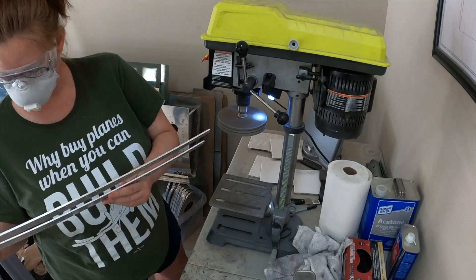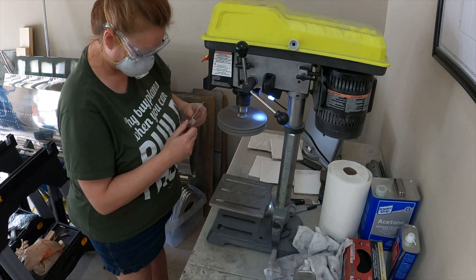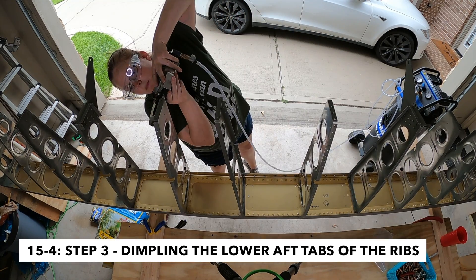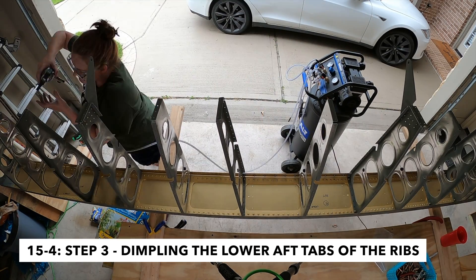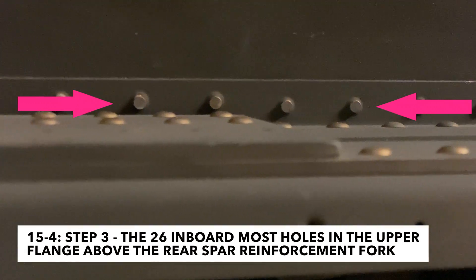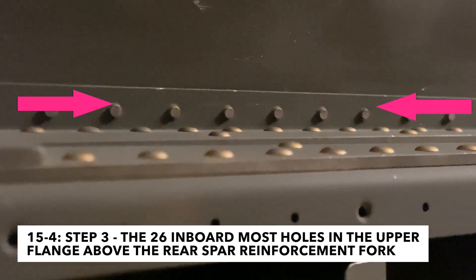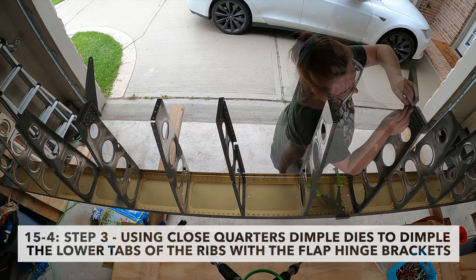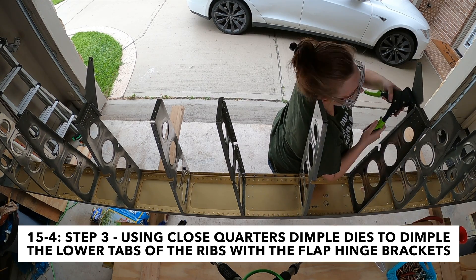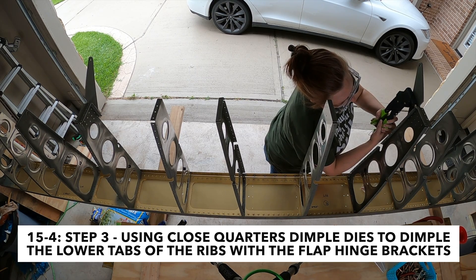After the drilling and countersinking in step two, in step three you take everything apart and final drill number 40 and dimple the 26 inboard-most holes in the upper flange of the rear spar web above the rear spar reinforcement fork. The reason is that in the next step you rivet the rear spar reinforcement fork and doubler plate onto the rear spar, and once those are riveted on you won't be able to fit the dimple dies on that upper flange. It needs to be dimpled to receive the top skin in section 16, so it's important to get those 26 holes done before riveting.